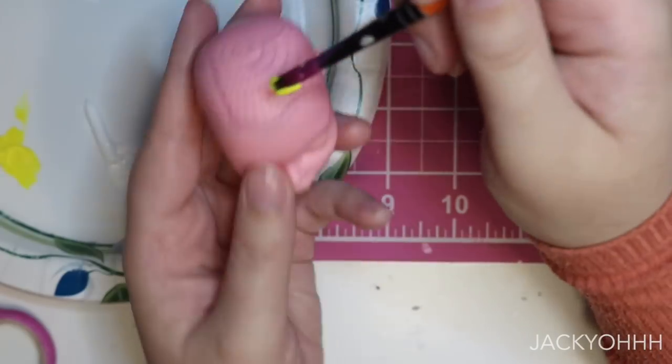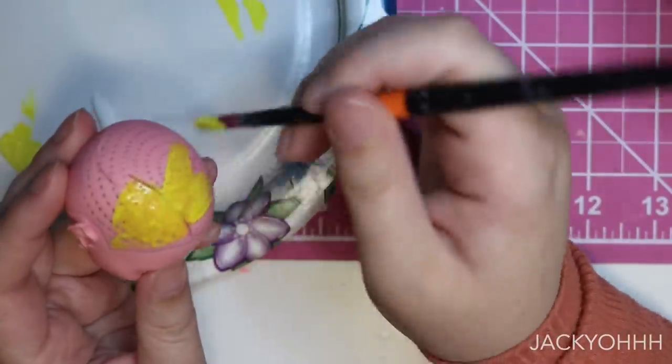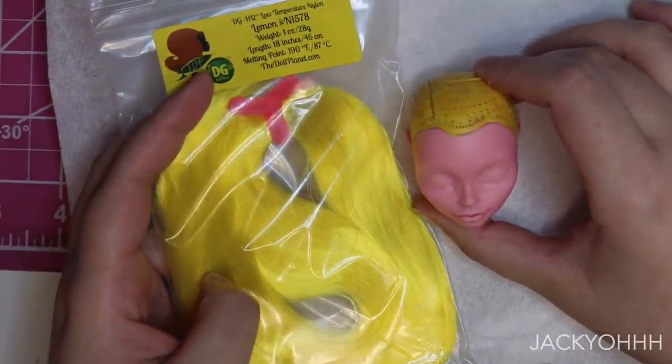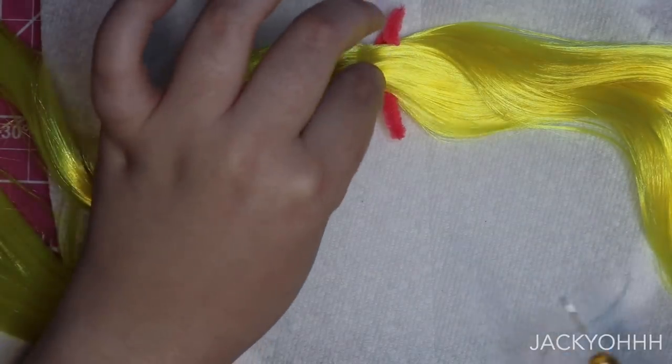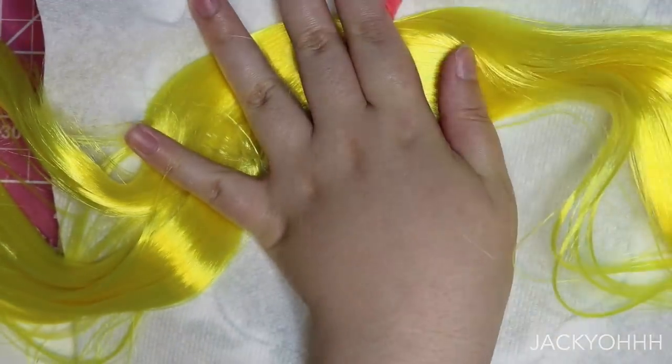I wanted her hair to be loud, so we're going to be rerouting her with some yellow nylon from The Doll Planet - it's called Lemon. I had to paint her head yellow with some acrylic paint first, because that makes it so that if there are any gaps in the reroute it's not as obvious. To reroute, I take a little itty bitty piece of hair, loop that around my reroute tool, and then plunge it into the head.